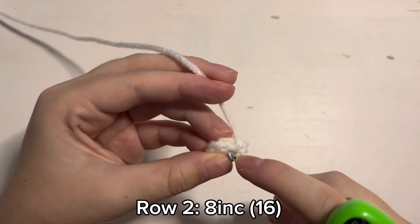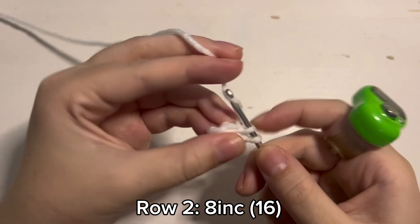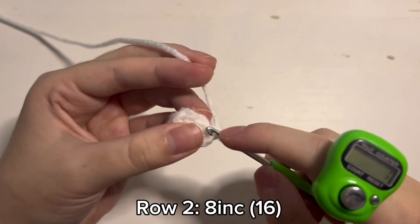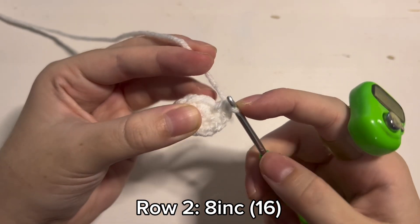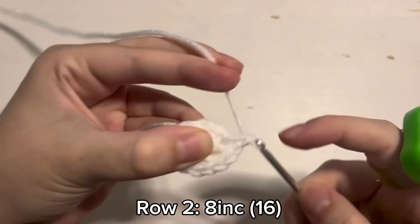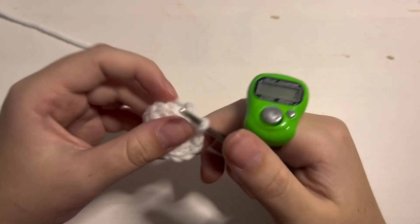For round 2 we are just going to place 2 single crochet inside of each stitch — so 8 increases. 1, 2 single crochet — that's one increase. 1, 2 — that's another increase. You will repeat these increases until you have 16 stitches in the round. And this is what it should look like when you are done with round 2.